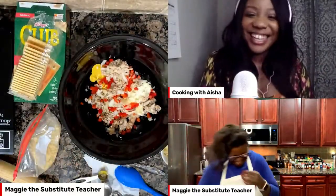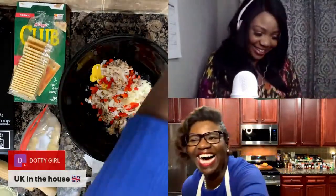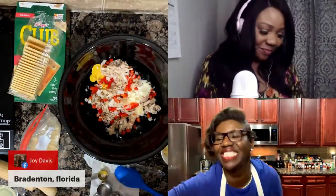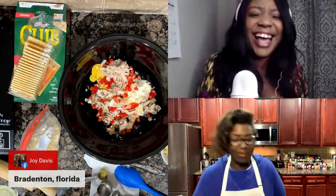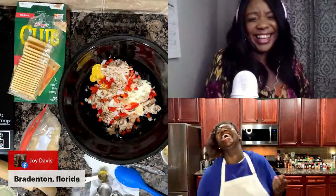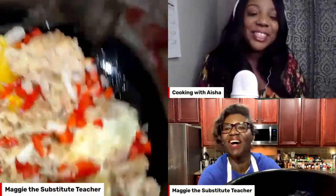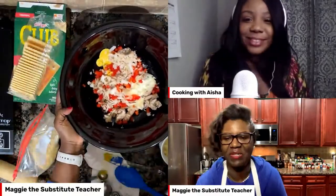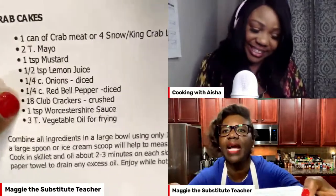I say 'honey' a lot too! Oh my gosh, I don't even realize I'm saying it. I know — I love it, it's so organic. Someone said this is so organic and for a minute I was like, 'Are we cooking organic? I don't know if these crab cakes are organic!' It is though — I'm really enjoying this. The bowl is looking good! So the 18 club crackers — is it time to put those in or wait until we do the rest?